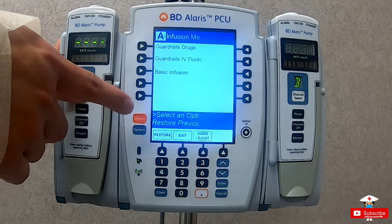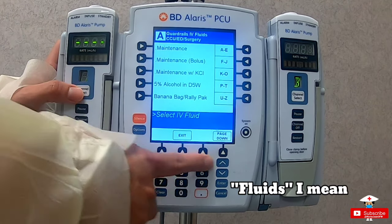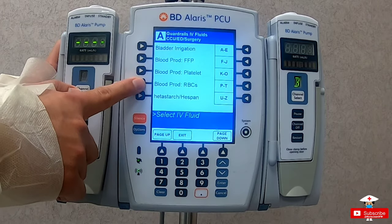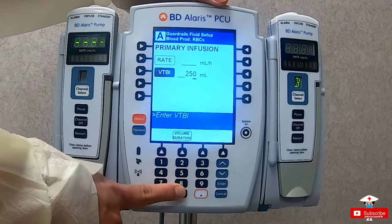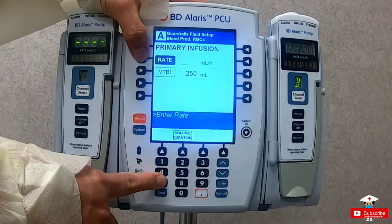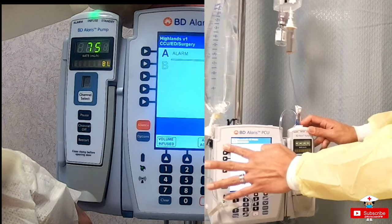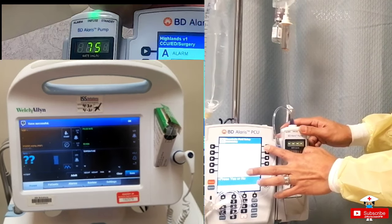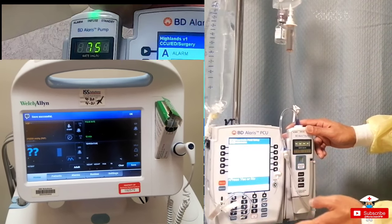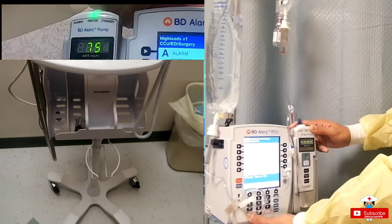Now let's go to blood transfusion. Channel select, then guardrails IV drugs, then look for the type of blood to be administered — let's go with RBC. Normally the bag is around 250 to 300 ml approximately. Put in the initial rate, then press start. With this machine it is really easy compared to doing it manually. With the infusion pump, blood transfusion feels like giving an IV antibiotic, with additional vital signs monitoring — you don't have to do different techniques to keep the blood flowing or prevent clotting like with manual transfusion.